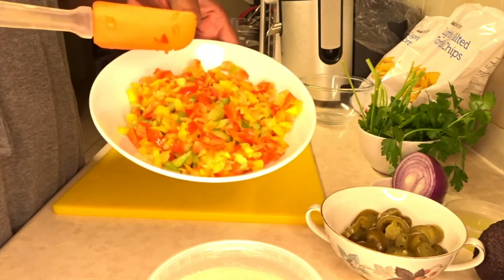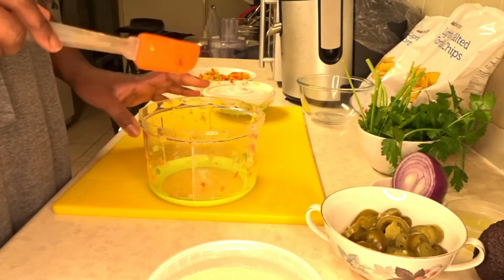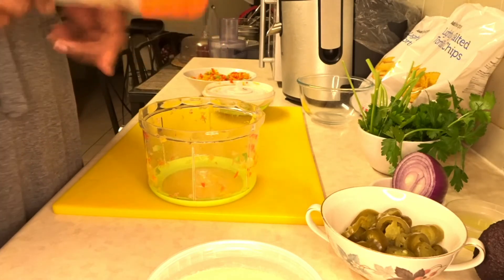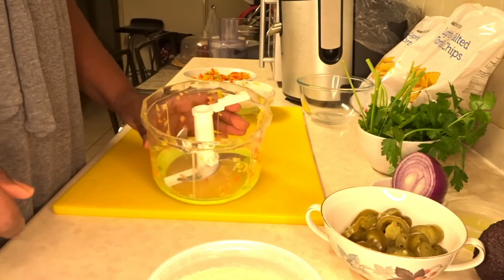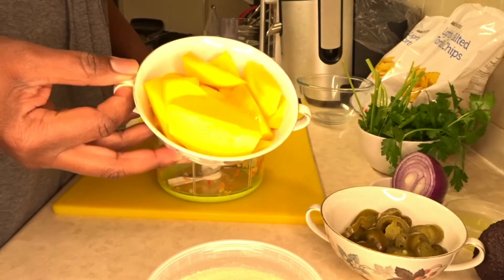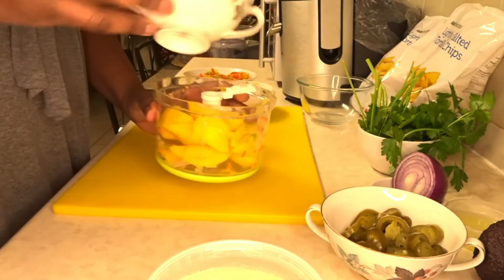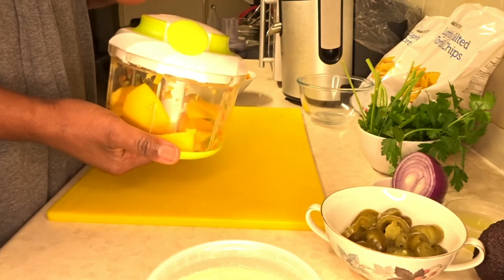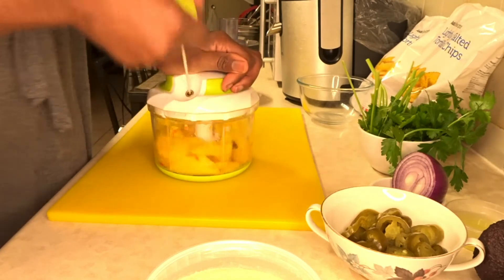Now you can see what the peppers look like after finishing in the hand chopper — nicely chopped. I'm going to be using this to make the mango salsa, combining the mangoes with the peppers. I'll chop the mangoes right in the same container without rinsing it. I'm adding the mangoes, which I've already peeled and chopped into small pieces. Since mangoes are softer than the pepper, I'll only give this a couple of pulls — much less than I did with the peppers.